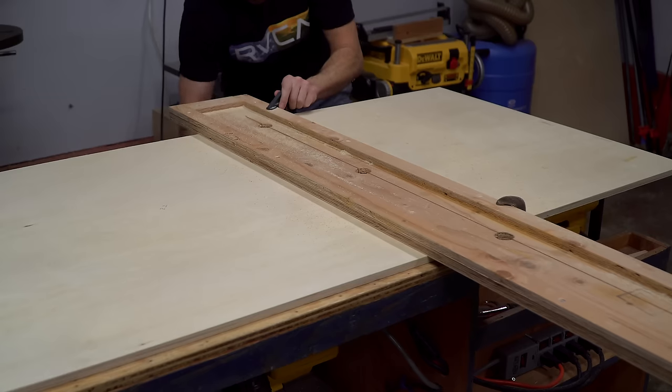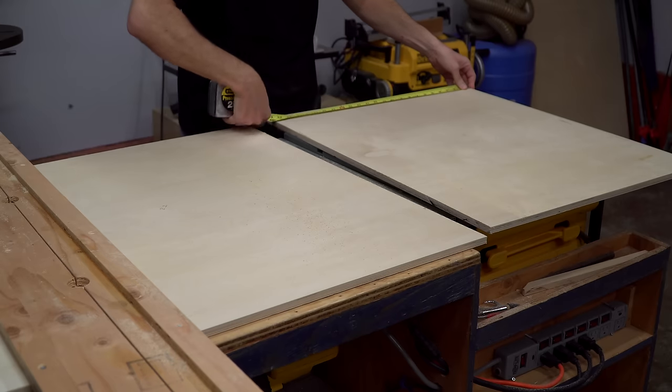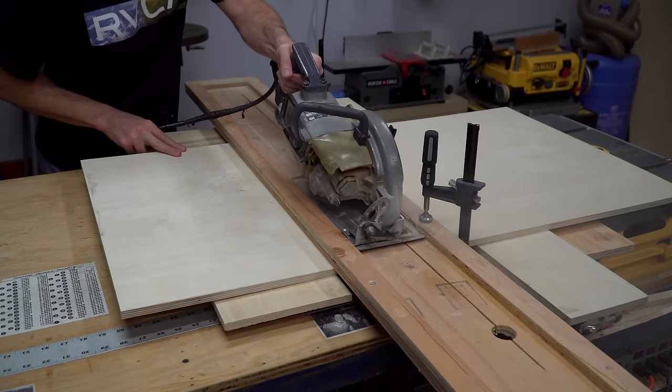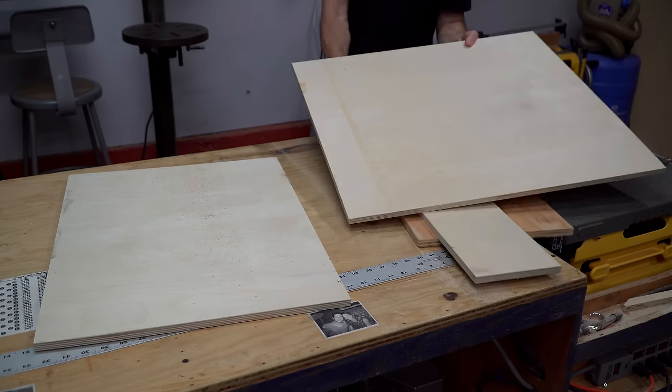My workbench has a perfect spot for making these cuts between my table saw and the workbench top. If you don't have a space like that, just make sure you support the material on both sides so your blade isn't cutting into whatever is below it, like I've done here with some scrap pieces of plywood.